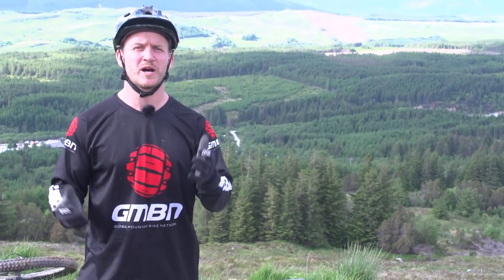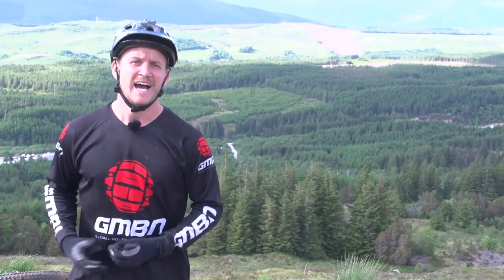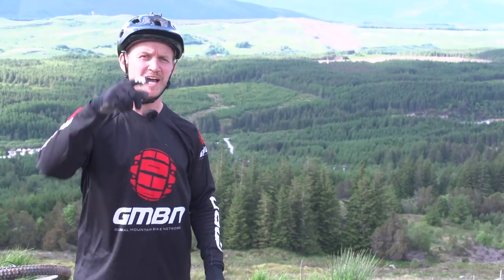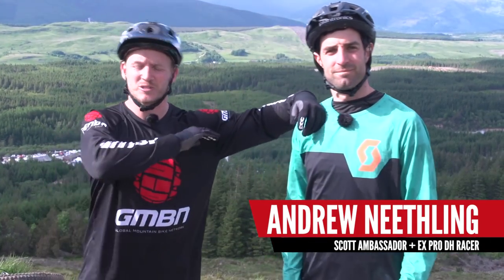Here on GMBN, we're always telling you about picking the right line on the trail. What does that all mean? I'm here at Fort William, and I know the right person that can give us the tips for me and you guys to learn the right lines. I've got Andrew Needling right here, former World Cup downhill rider, and he's going to tell us all about it.